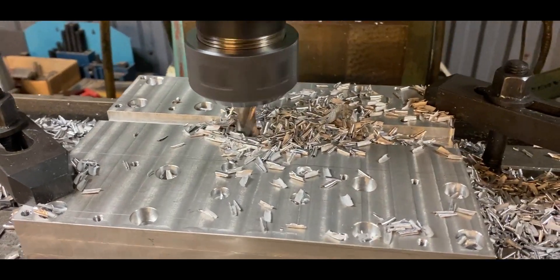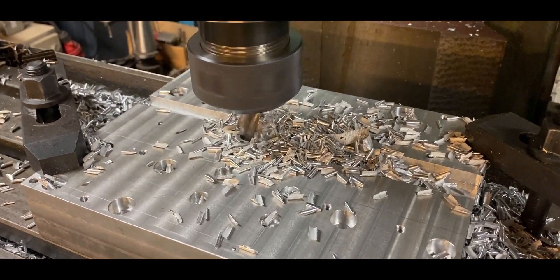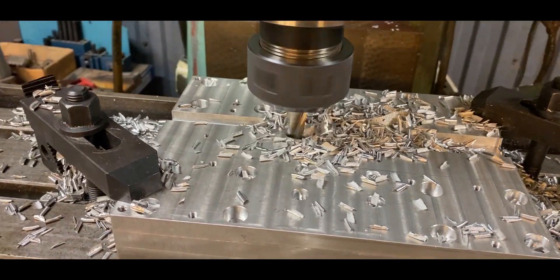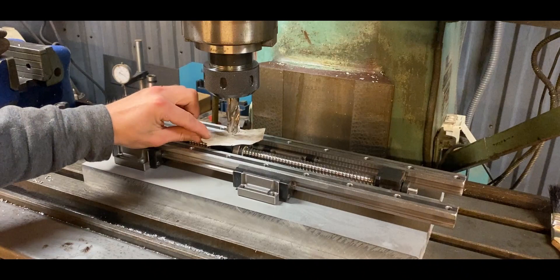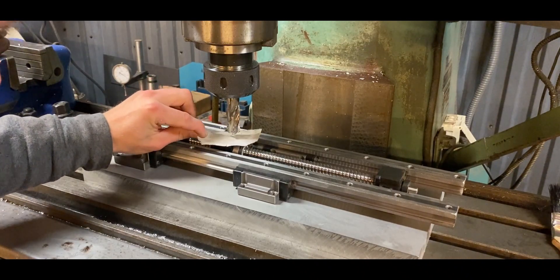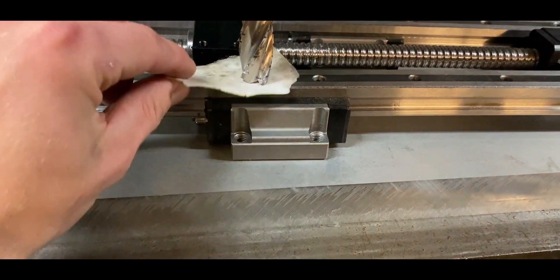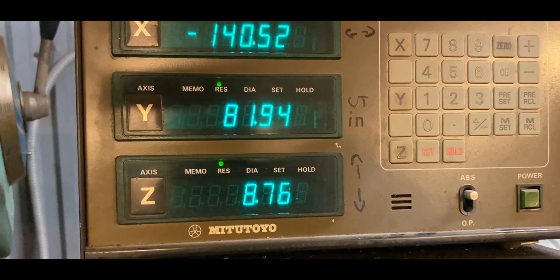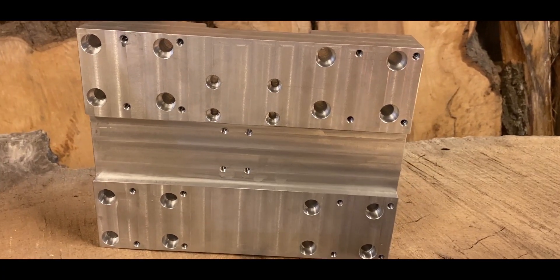The last bit of machining on the aluminum block was to cut a slot on the front face as well, again to make clearance for the other ball screw nut. I used the mill to figure out how deep to make this slot, determined by measuring the height of the nut and comparing that to the height of the rails as they sat on the back of the front plate that the spindle motor mounts to. And here it is all finished up.